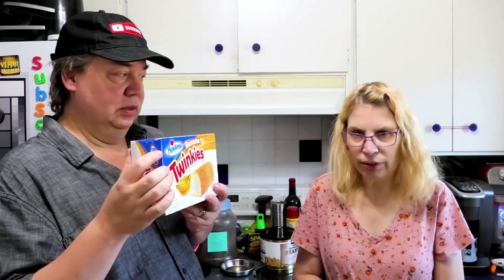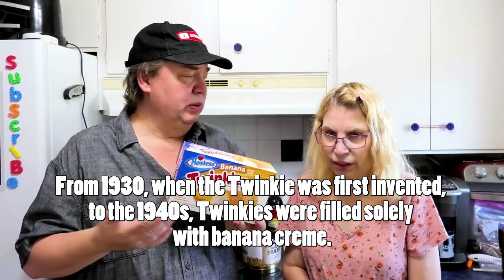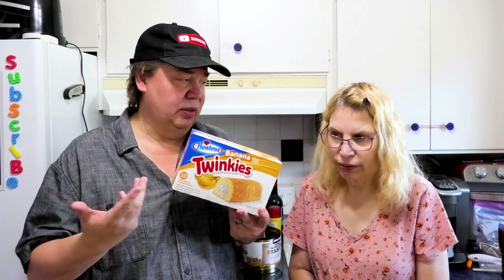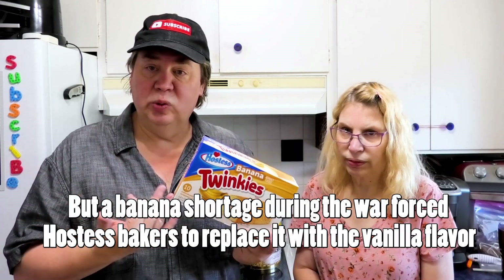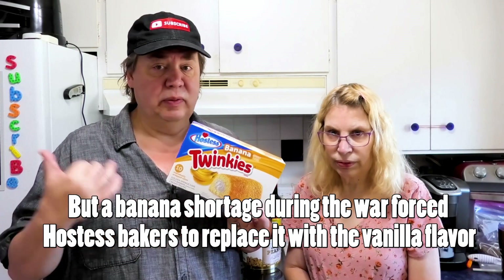In this video we've got Twinkies — banana Twinkies. Isn't the story that the original Twinkies were banana cream? I think we saw that on Food That Built America — that's a really good series. Somehow they put in the white cream which we are familiar with now, but I'm really excited to try the banana creams.